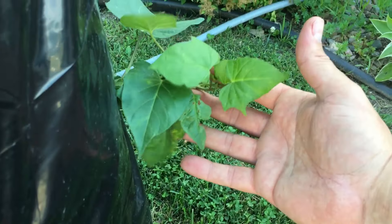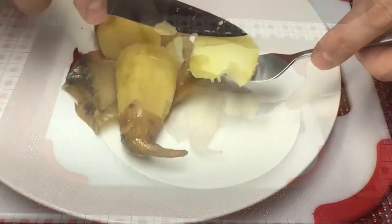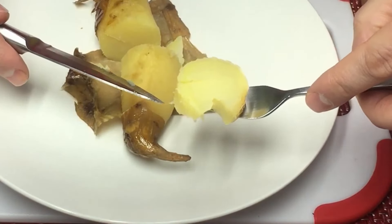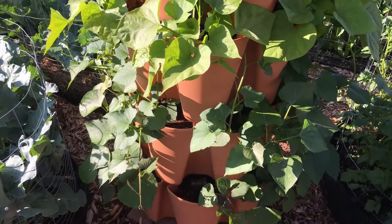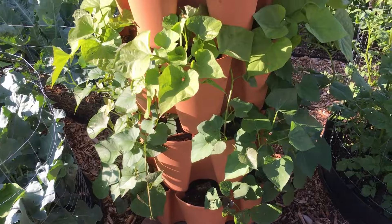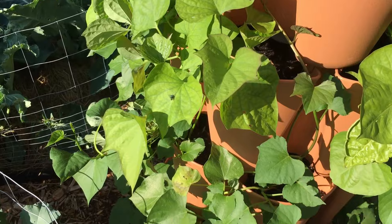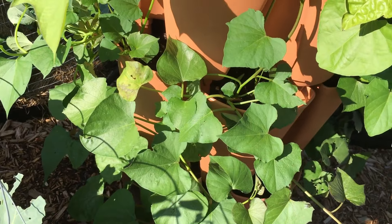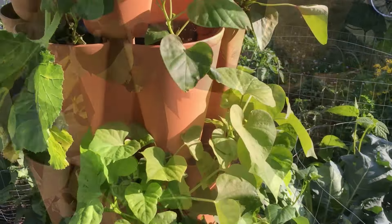Hannah sweet potatoes are one of our original favorites — one of the starchiest varieties we grow, kind of a drier sweet potato but really nice for cooking. Over the winter we experimented with growing sweet potatoes indoors in our GreenStalk vertical garden, and I said at the time that natural sunlight would probably help our cause quite a bit. Take a look at all these sweet potatoes now growing in this GreenStalk original vertical garden — they're just really starting to take off.